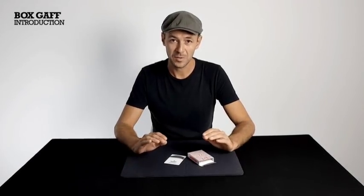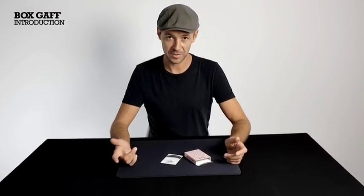The moment you display the box as being empty is done on an offbeat, so your spectators are disarmed — the trick hasn't started yet. If done casually, this will fly by them every time. We've even worked it so you end completely clean. You can hand the deck and the box out for inspection immediately.